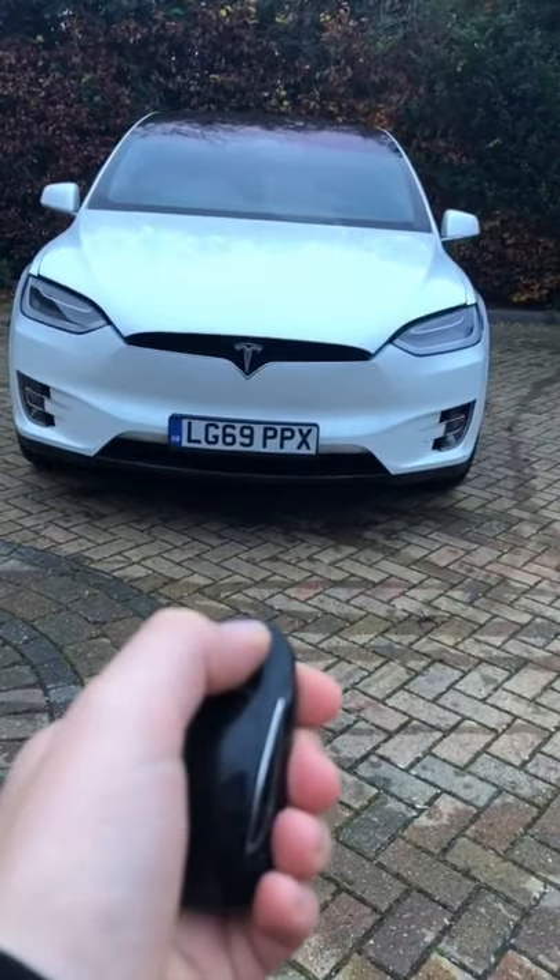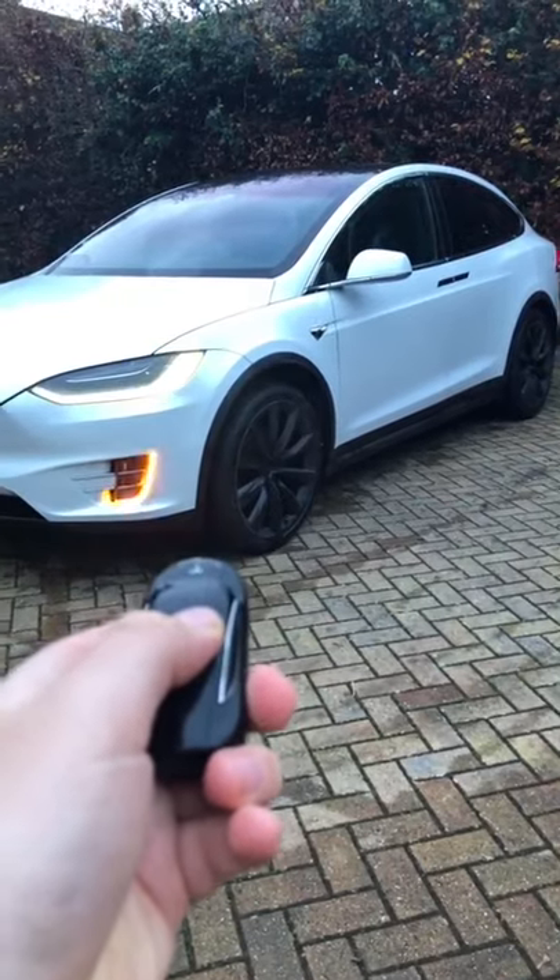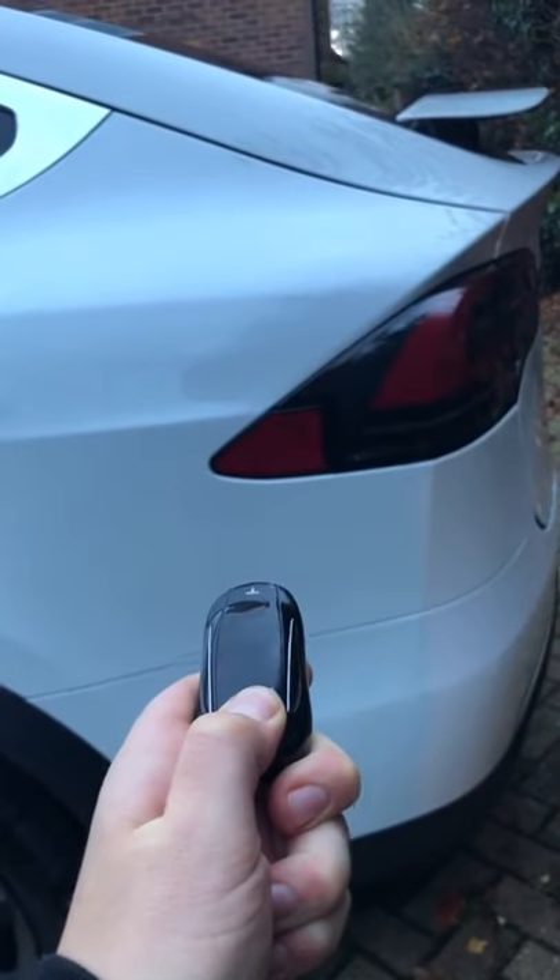Tap the front twice to open the frunk, tap the back twice to open the boot, click the roof twice to unlock, click the roof once to lock, hold the back to open the port.